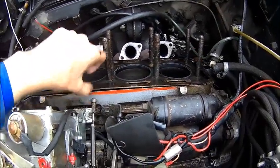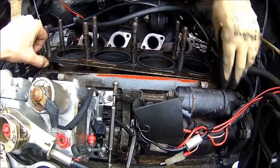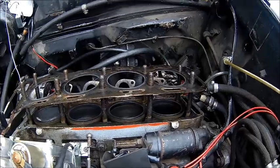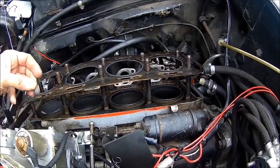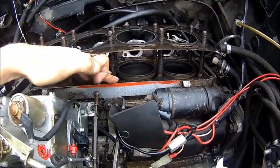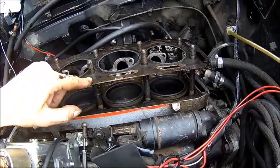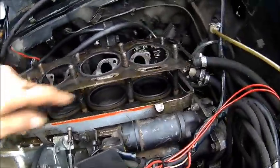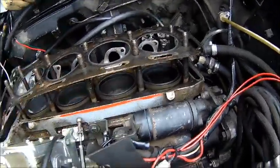Just pull the gasket. It doesn't look very good here — I think it was leaking somewhere here. But you can see the red here. What's that red stuff? It's sealant.